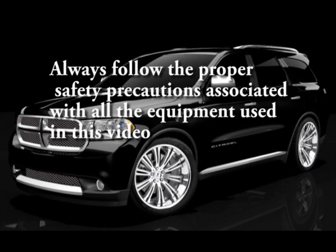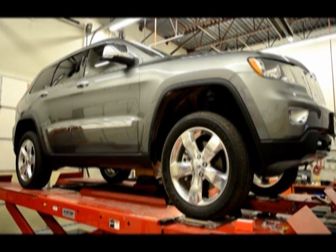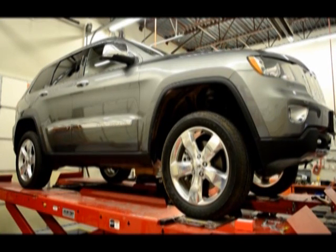Always follow proper safety precautions associated with all the equipment used in this video. Read the installation instructions thoroughly. Lift the vehicle on the frame to unload the suspension.